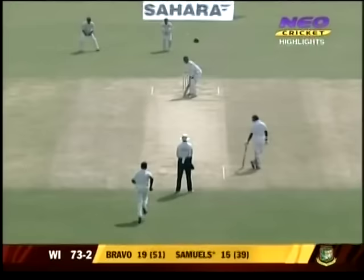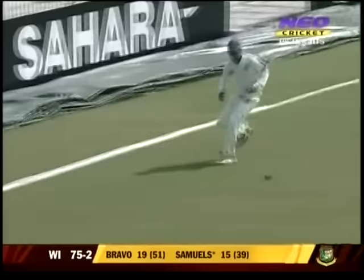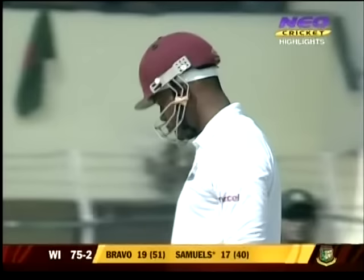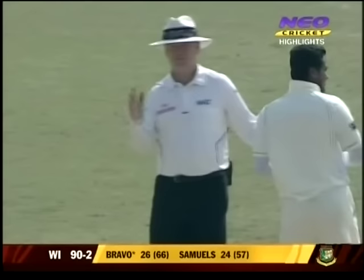Driven and driven handsomely — there's a chase on here. The fielder covering from the deep comes around and just manages to pick the ball up and throw it back in. The bowler gave this one a little bit of air and that's what Samuels was waiting for — driven through the covers with authority, 90 for two.